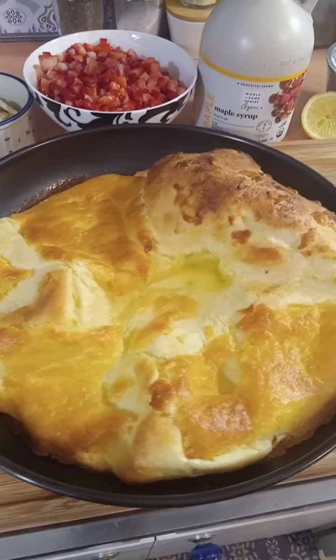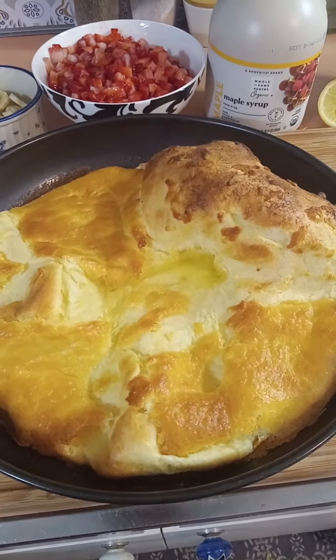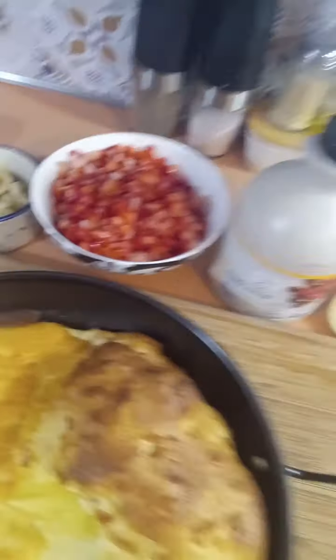This is how you make a Dutch baby — so easy, just four ingredients. You have three quarters cup of milk — we're using skim milk but you can use any milk you like. Three quarters cup of flour, three eggs, and four tablespoons of butter.